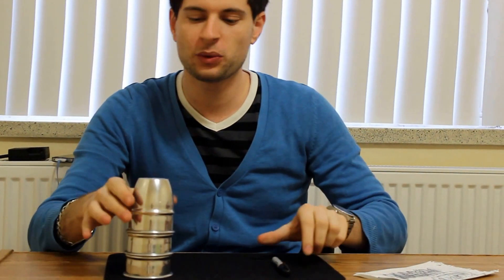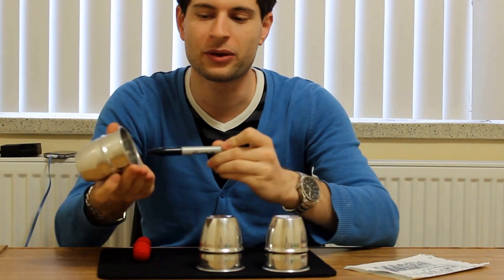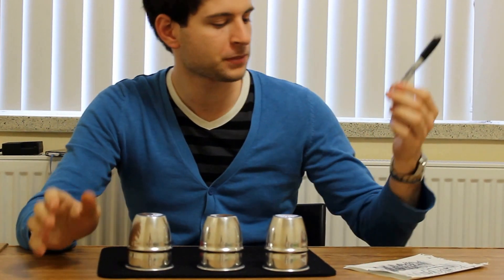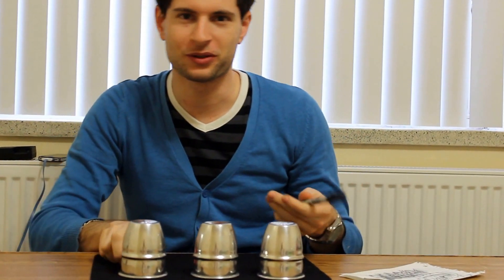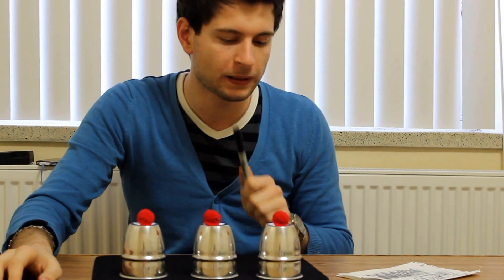Today we're going to learn another trick which is cups and balls. I'm going to use the instructions to help me out and do it at the same time as I read it. I need three cups — solid on the outside, solid on the inside — all three of them. We also need a pen, a magic one. Be careful: if you're using a regular pen it will not work. Then we need obviously three balls — one, two, and three — to do a cups and balls trick. Let's start right away.